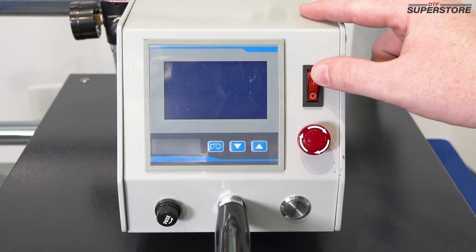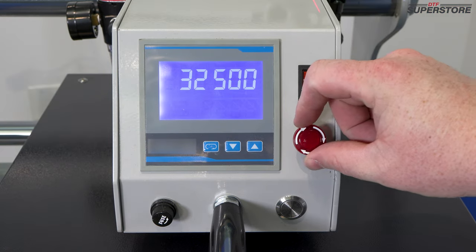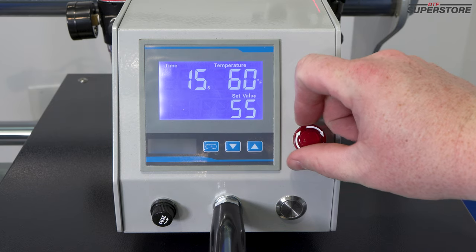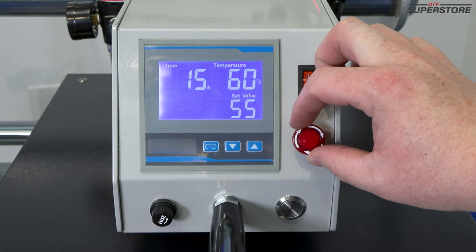To power on the heat press, just click the switch here on the top. Make sure your emergency stop is turned to the right and disengaged. If it is engaged, as you turn it to the right, you'll hear it pop back up.